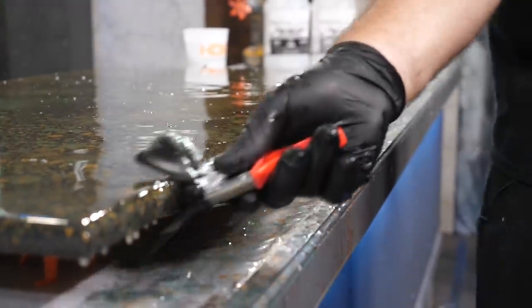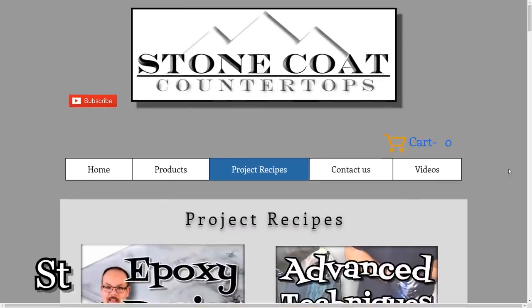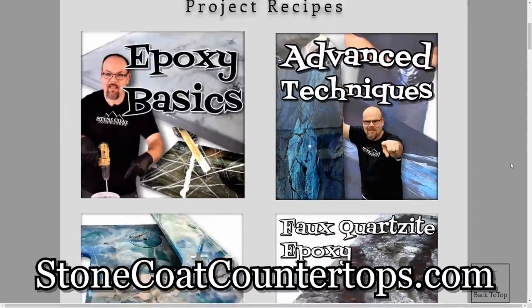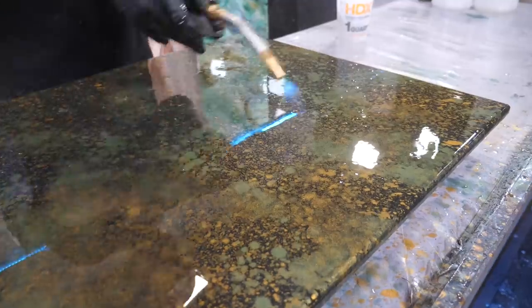Have you seen our other videos and other color recipes? We overlap technique and just substitute color to create a totally new look. Go check out some of those other recipes to find how you want to match your kitchen. Let's keep going. You can use a heat gun or a torch to pop bubbles.